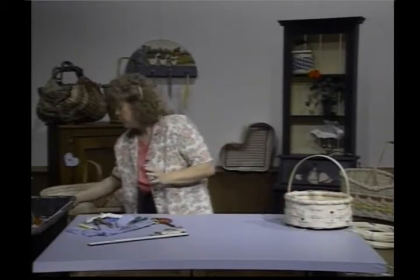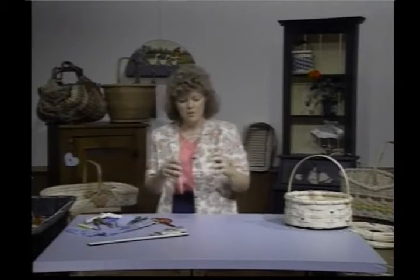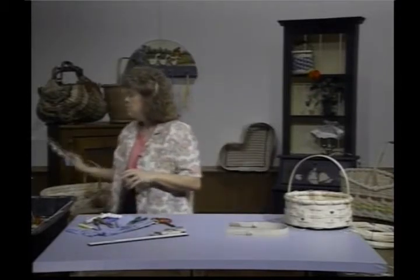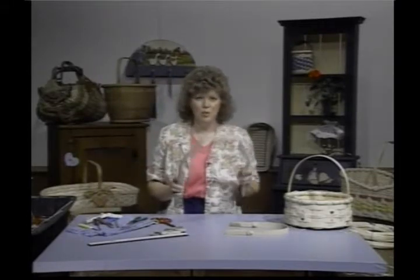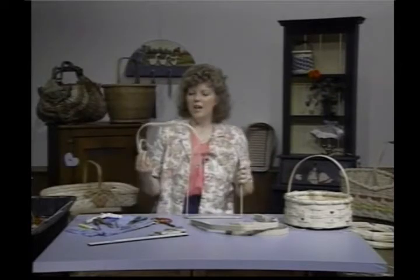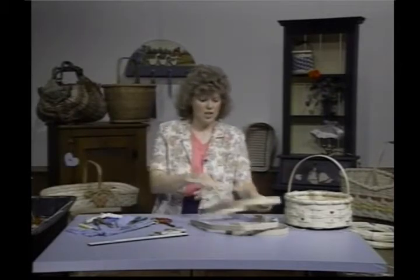Some of the handles we'll be working with are a swing handle — this has some wooden knobs on it, very pretty. This is a beautiful new Victorian handle; we'll be doing a basket with that one. There's also our D handle and another type of swing with some ears on it.